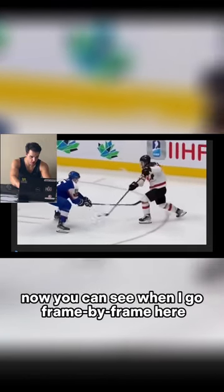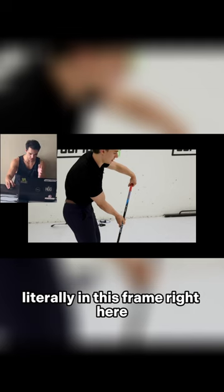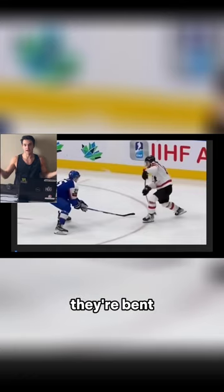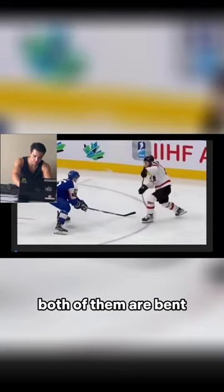You can see when I go frame by frame here, the top hand is off of his chest. Literally, in this frame right here, you can see that he has his elbows fully extended. But if I show you this one again, elbows are not extended — they're bent. You can literally see them right here. They are bent. Both of them are bent.